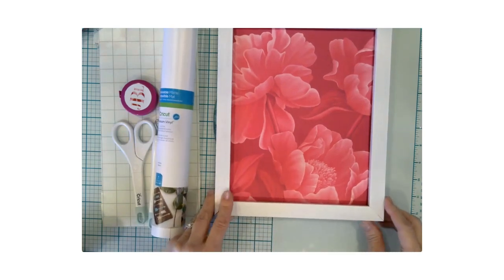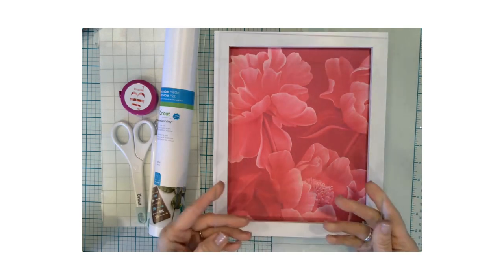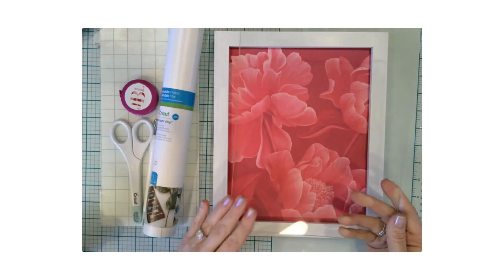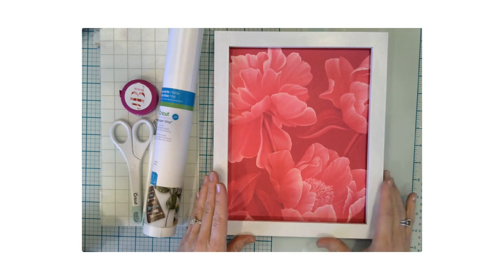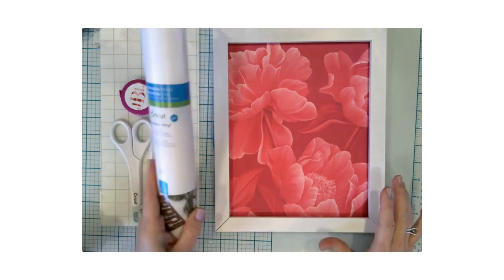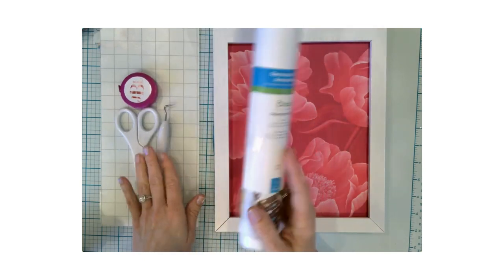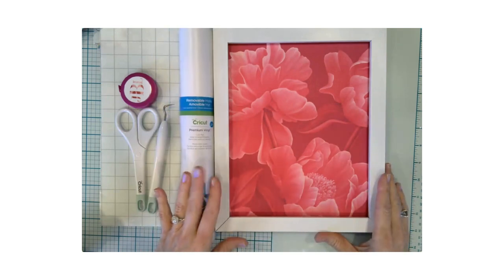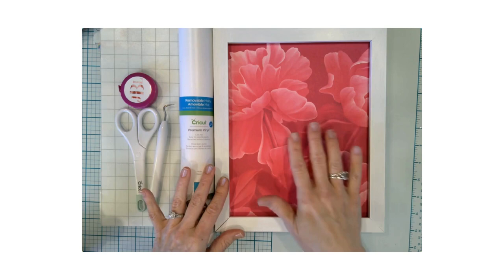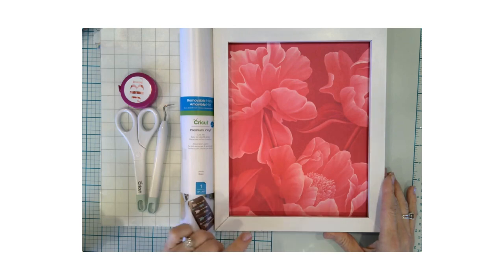The frame gets screwed back on, and there is a hanger on the back. We're actually going to put some vinyl on the front piece of glass with a really nice quote for the craft space. I have some white vinyl, transfer tape, scissors, a weeding tool, and a measuring tape. Let's head over to Design Space and I'll show you what I've created to go with this backdrop — it's a great way to use an unexpected piece of art.